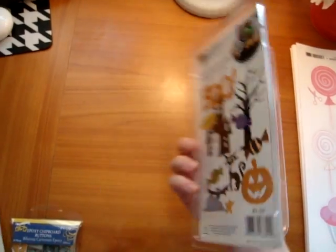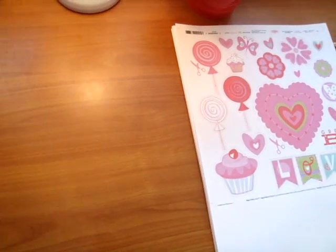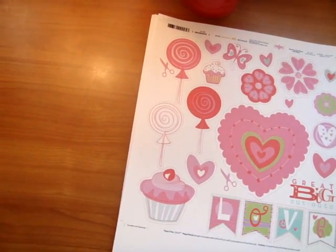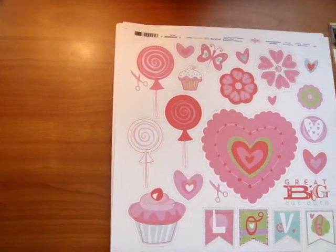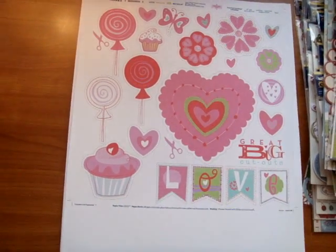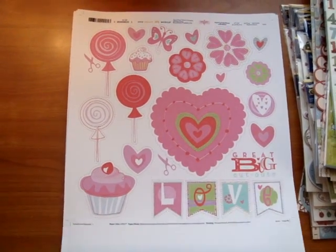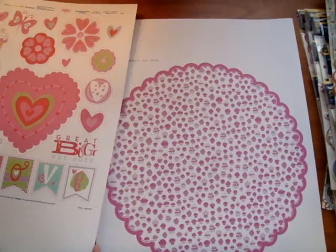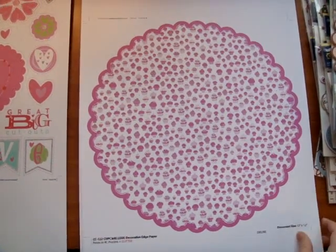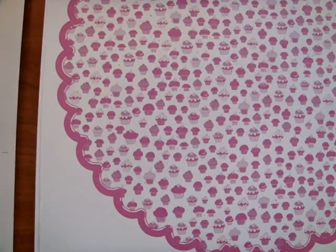So that was Booville — a really fun Halloween collection. Now I'm going to show you — I don't have the actual product here, but Little Yellow Bicycle sent us their prototypes for their Valentine's collection called Cupcake Love. This collection brings in hearts and cupcakes, of course. So it's perfect for scrapbooking not just the sweethearts in your life, but also just documenting all things sweet.